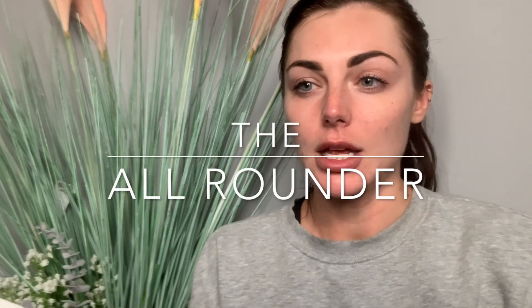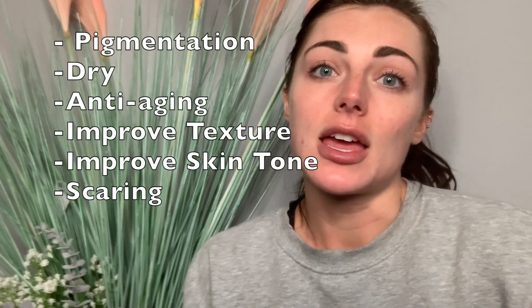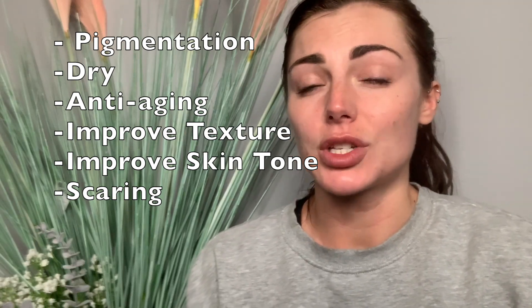The next peel I want to talk about is the all-rounder peel. This is a lactic acid based peel and it's amazing for everyone — pigmentation, scarring, dryness, improving skin tone and texture — everything. It's brilliant for everything. In your kit you will get your wee peel, you will get your neutralizer, and you are going to get gauze as well.